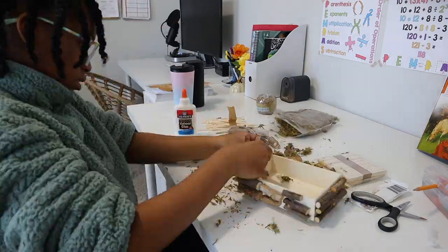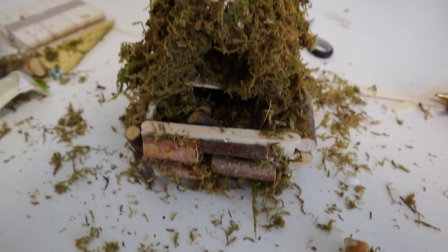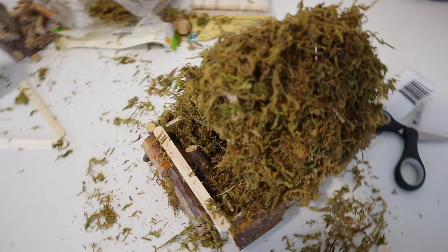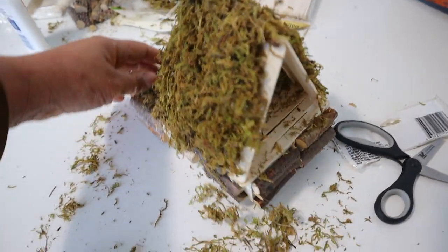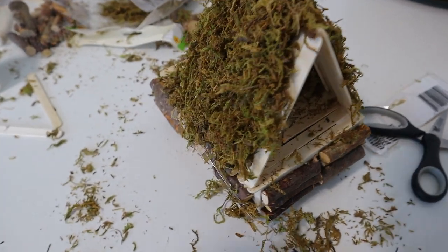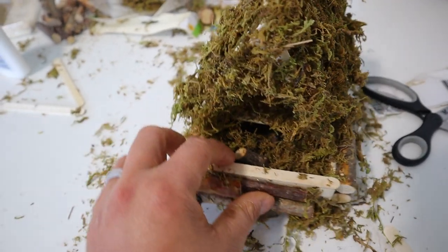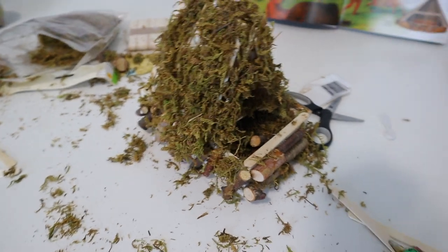We spend anywhere between 30 to 45 minutes on River of Voices history curriculum. Today Brielle actually spent a lot longer because we went on this rabbit trail about longhouses. I thought she'd spend a few days on the project, but she just kept asking more and more questions and kept constructing. This is her final product, and I've really been enjoying the hands-on approach to this history curriculum.